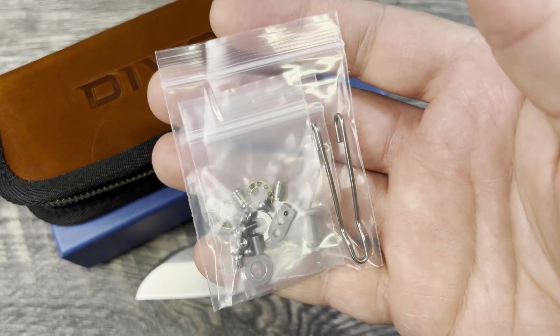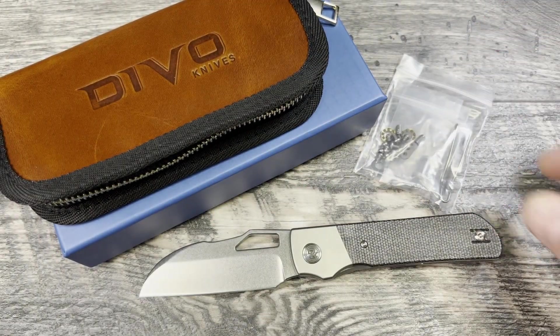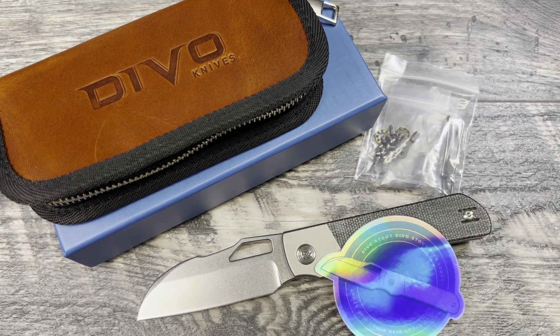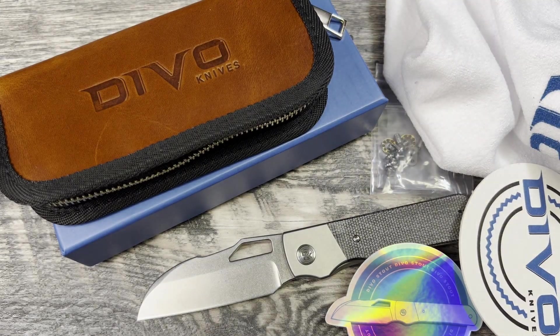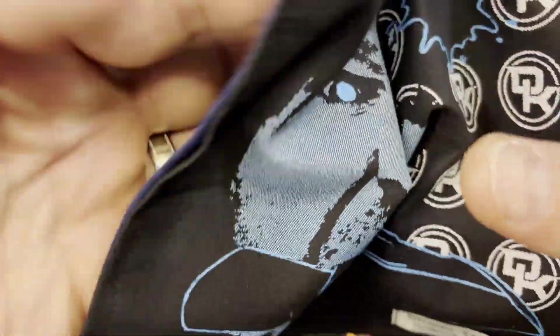If you're a do-it-yourselfer the extra hardware is great, but if not it becomes a challenge — you'll need to figure something out between Devo Knives and yourself, since I don't know what the warranty situation is with QSP as the manufacturer. Hopefully there's some sort of warranty available. You also get a lot of swag: stickers, a coaster, and a pretty nice terry microfiber cloth — white, so you know when it's clean.